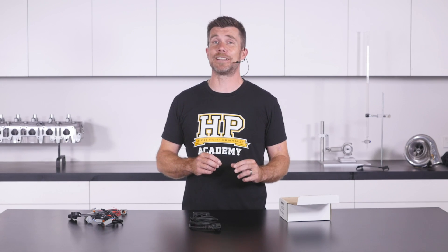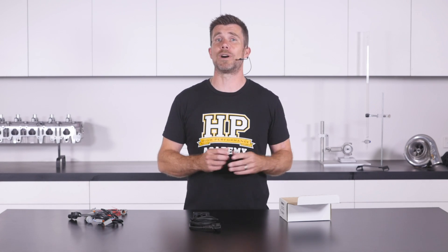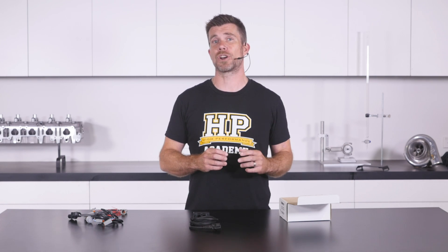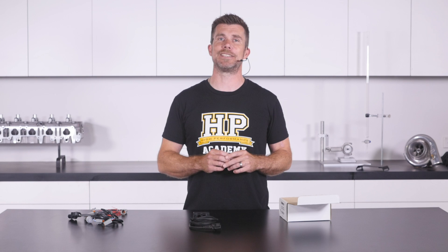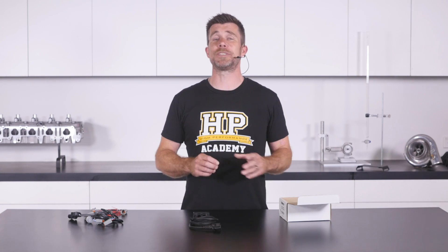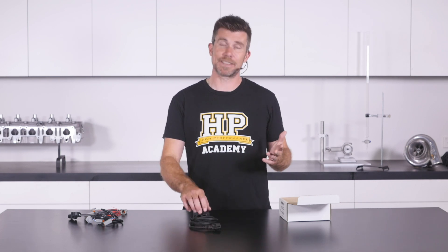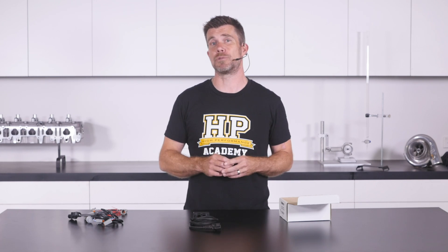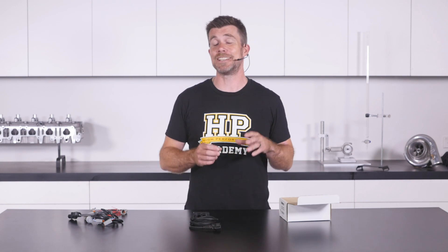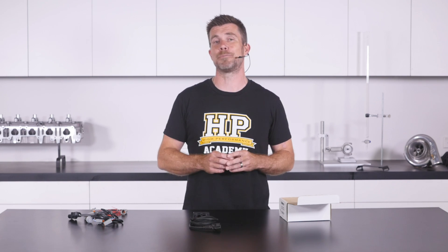Honestly the size probably isn't too big a deal but it's worth noting. The only other negative I'll mention is that Haltech don't release the CAN protocol for the communications from this unit back to the ECU. What this means is that it's going to be tricky to connect this up to any other CAN enabled ECU unless you want to decode the protocol yourself. From Haltech's perspective though, this does make a lot of sense — it is designed to be easy, plug and play compatible with their own range of ECUs and products.